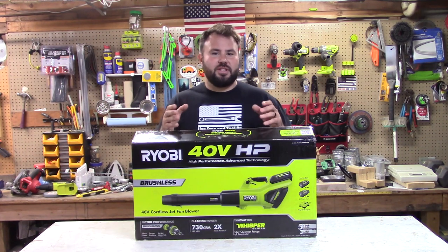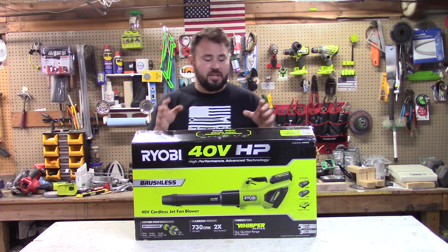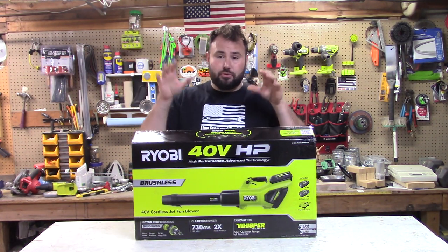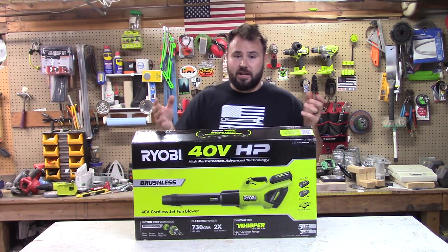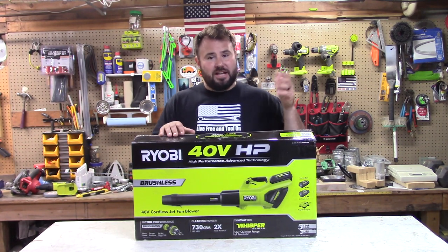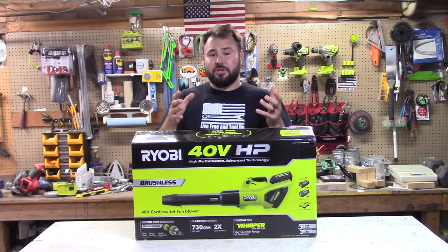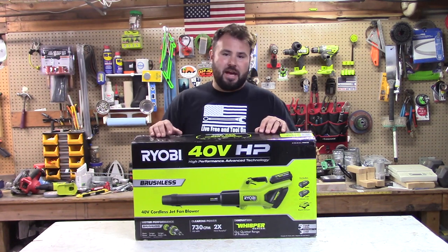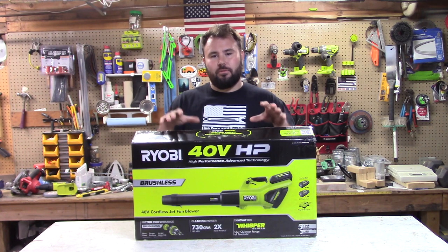The model number for this is RY404100. They haven't started advertising this, but I've seen that they actually started posting and selling, so I picked it up because I was really excited about it. Some of the specs on this are almost unbelievable, especially for a handheld unit. It specs out at 190 miles an hour maximum and 730 CFM. That's almost unheard of — it's more powerful than the current double battery backpack, and I don't know of any other manufacturers that sell anything this powerful that's handheld.